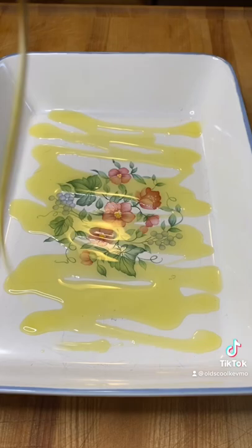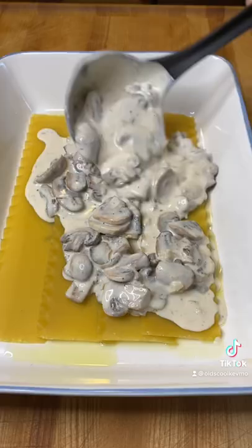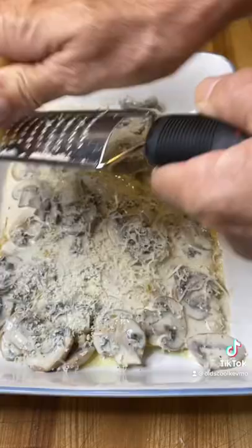Let's make a creamy mushroom lasagna. I'm going to start with a little olive oil in my pan and I'll get my noodles down. I just put them in uncooked, then top them with this nice creamy mushroom sauce I made.